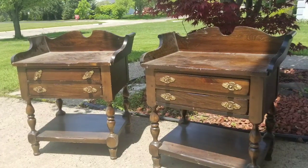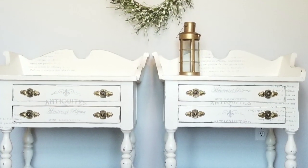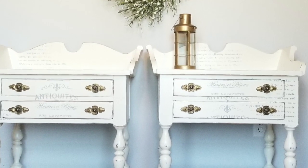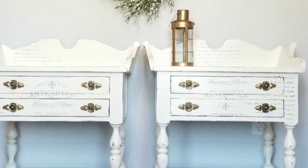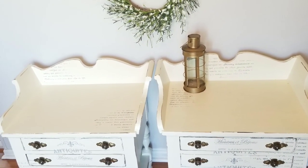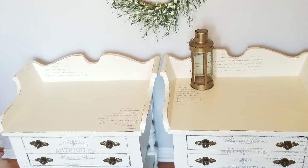All right, so here's what these tables looked like before. Here's what they look like now — oh my goodness, what a difference, and how stunning do they look! I just ended up loving the beige tone. I loved the gray stencils on it and overall I just think they look beautiful.